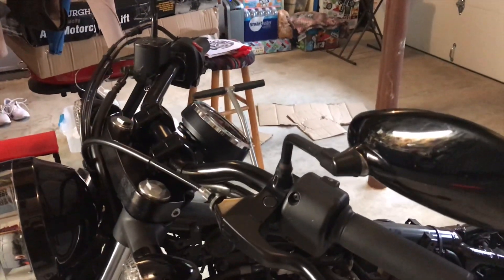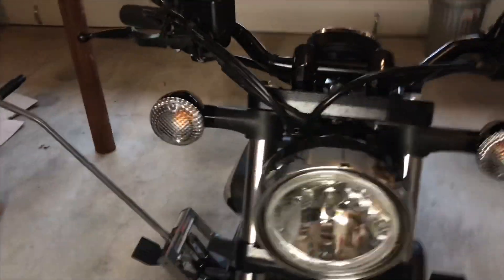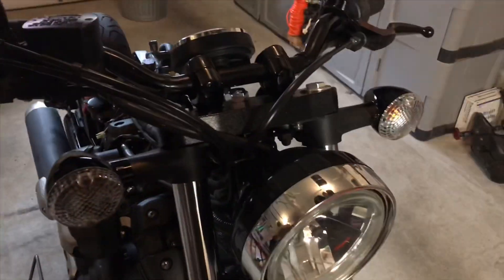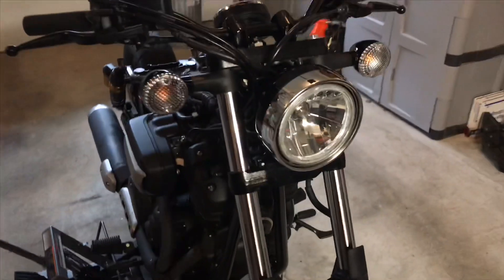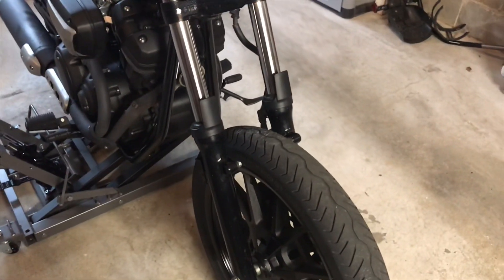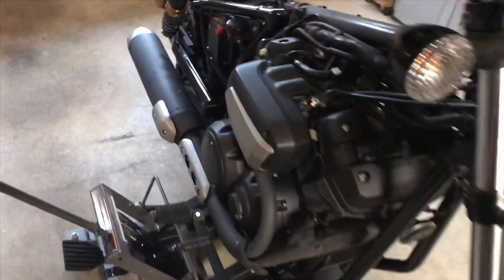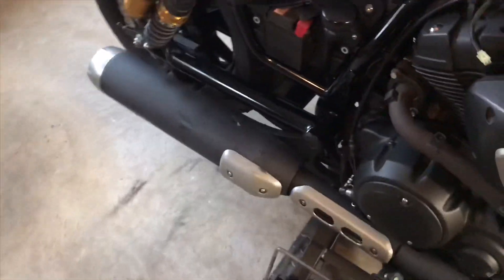Bars are in process, it's all custom made. Same thing with the exhaust, it's custom. Hopefully getting rid of these blinkers, getting some smaller low-profile ones. Had to take the wheel off to get the front fender off. Stock intake and exhaust are still on, but that's all coming in.